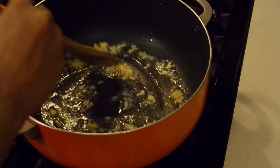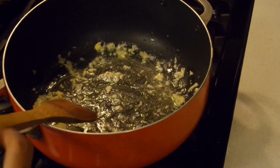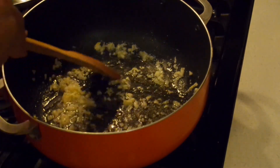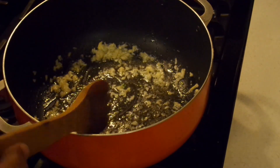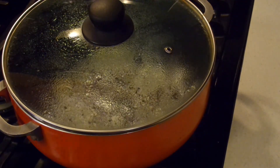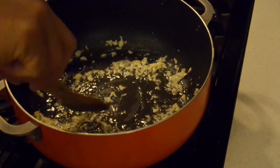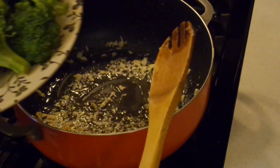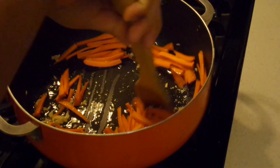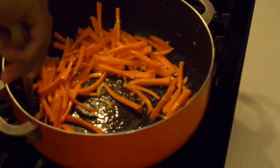Mix that all around in the butter and oil, then cover this and let the garlic infuse its flavor into the oil and butter for about 30 seconds to a minute. We don't want the garlic to burn — we just want the flavors to become infused and released. After about 30 seconds, remove the lid and go ahead and add in the carrots first, because carrots will take a little bit longer to cook.